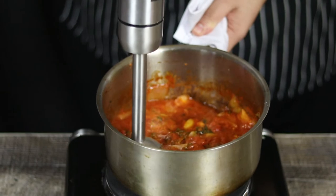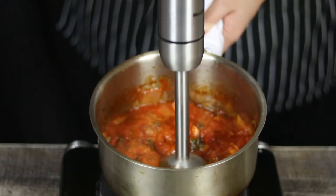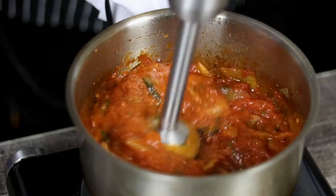Half an hour has passed and my tomato sauce is done. Blend it with a hand blender, adjust the seasoning if necessary, mix it, and put it aside.